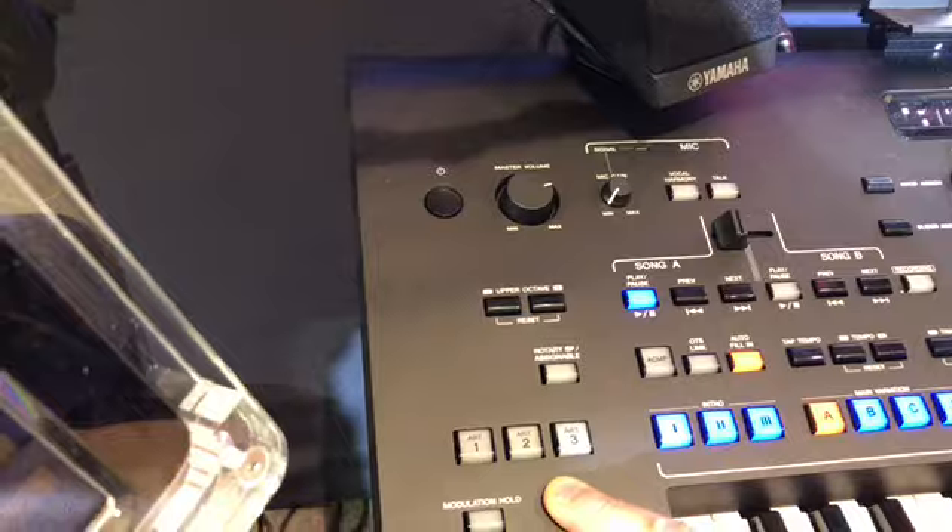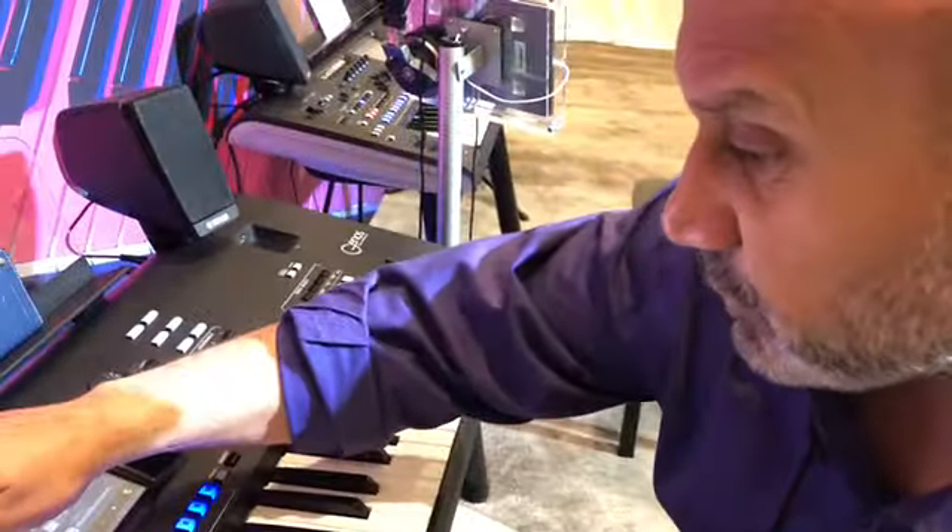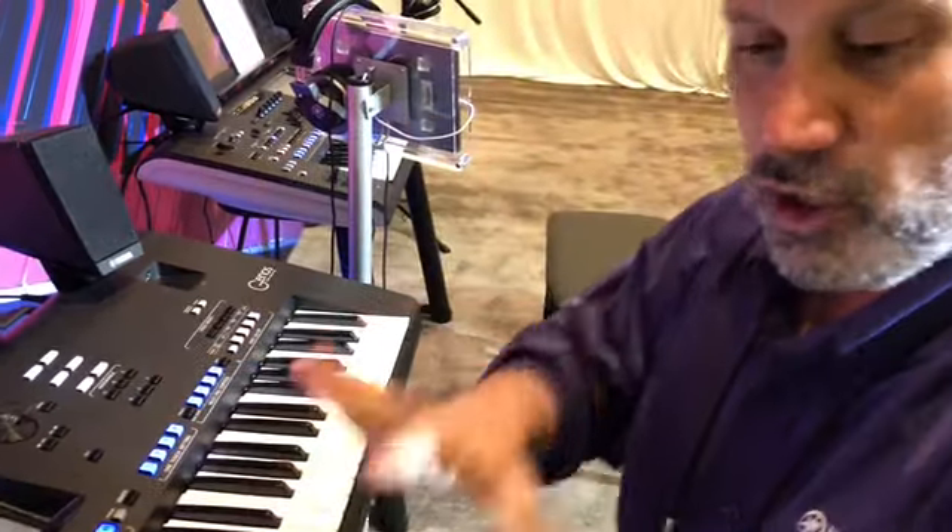There are three super articulation parameters here — the Tyros had two. Let me show you some of the new voices we have.